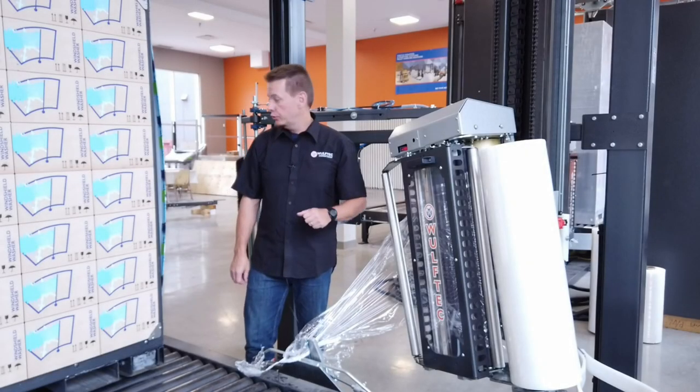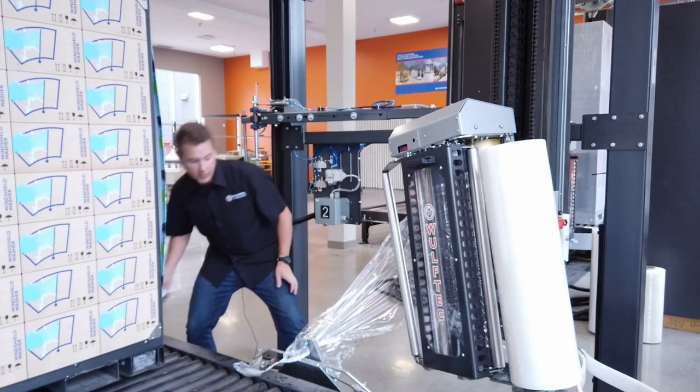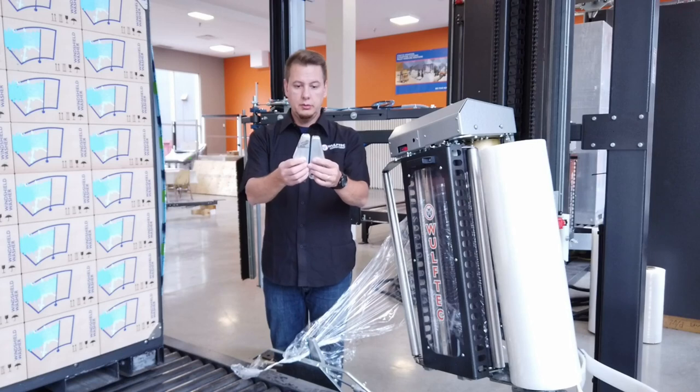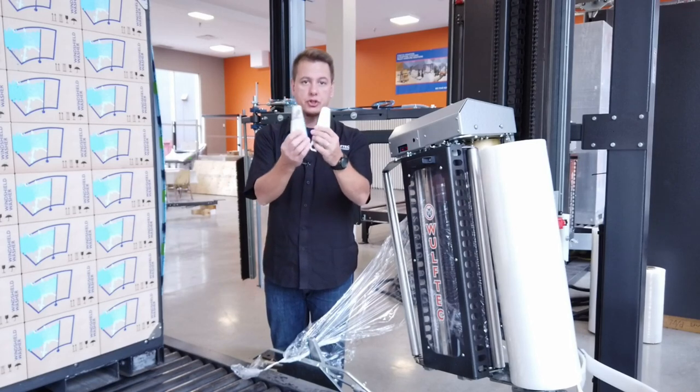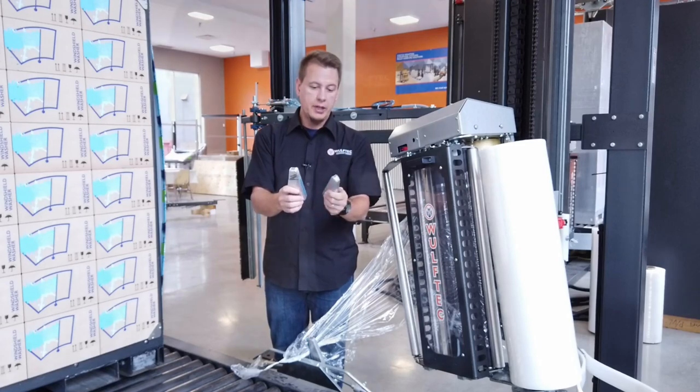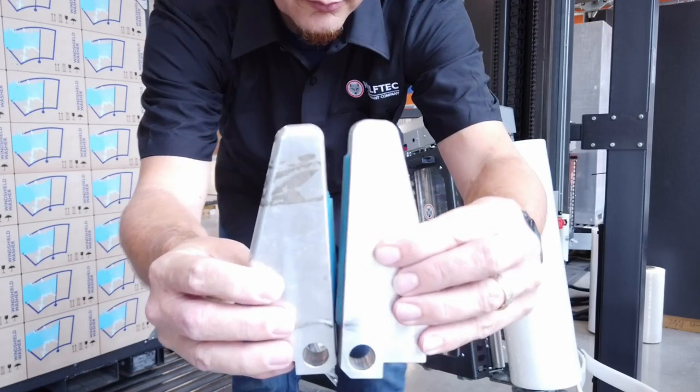I will also show you in the image the result of bad use. Here's a close-up on these jaws — these are the ones that have been abused by operators before.